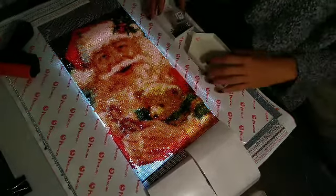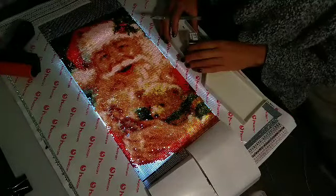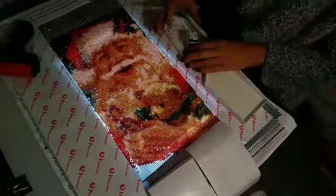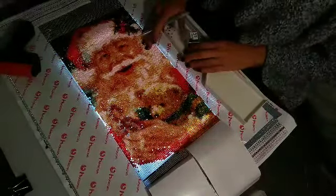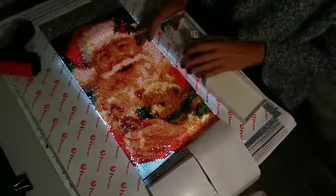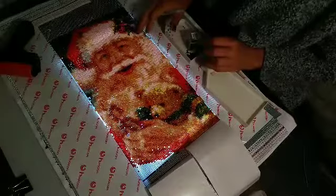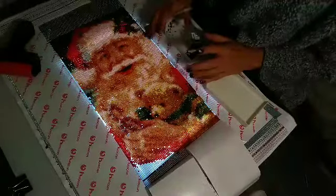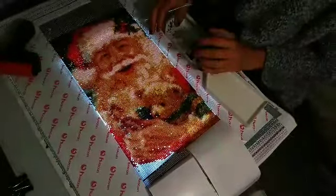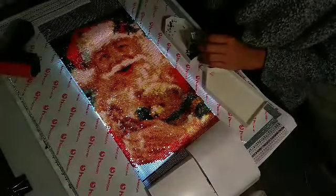Hello everyone! Welcome back! I am Karen and you are watching my channel Diamond Painting with Anxiety and I'm glad you stopped by. As you can see, you're looking at Santa Claus, my Huacan Santa Claus piece. Lately I've been doing a lot of unboxings and framing videos, but I just thought it was time to do a whip and chat with Santa.